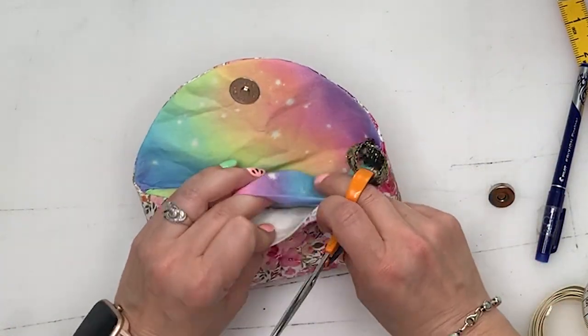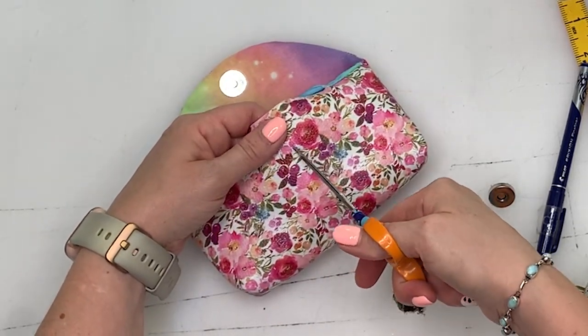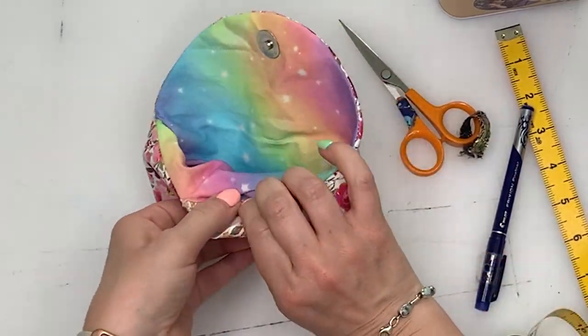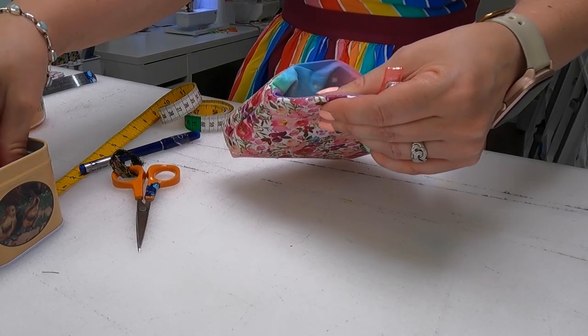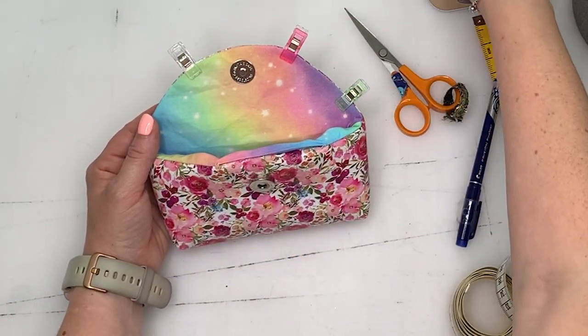Cut the hole again — this time cutting through the vinyl and the fleece but not through the liner. Then place clips all the way around the edge to keep it nice and flat, and topstitch around the edge.